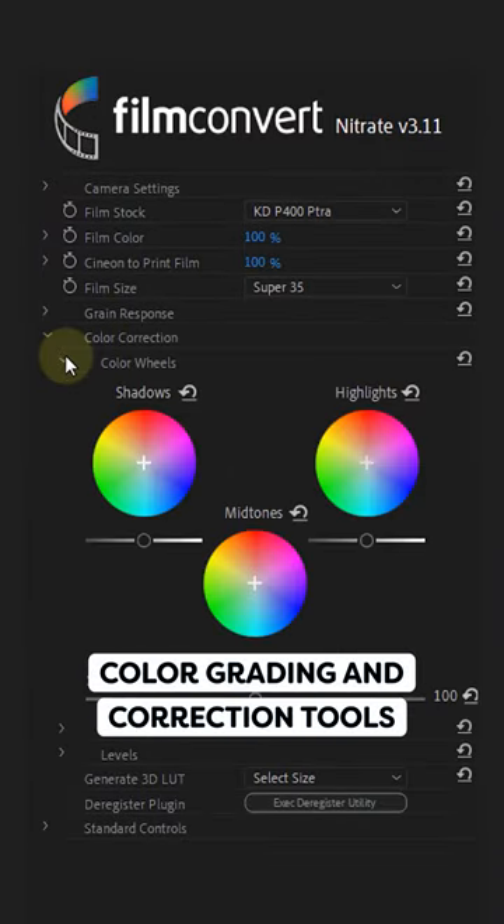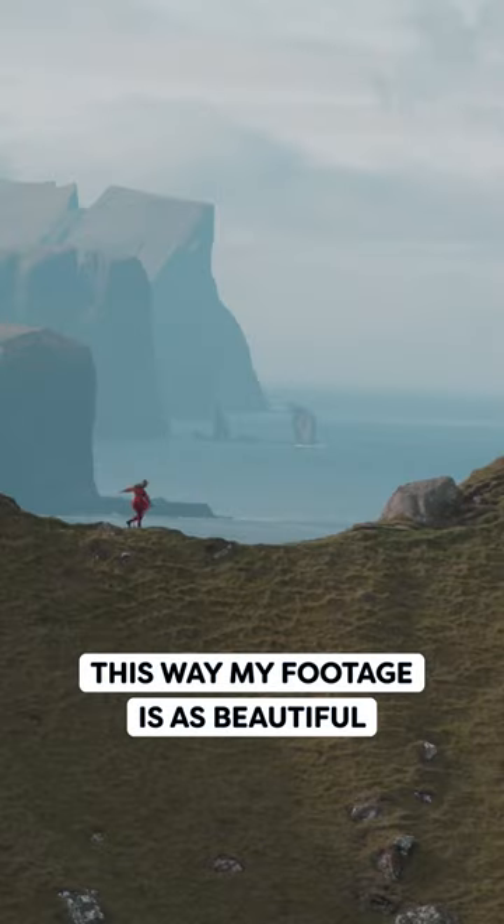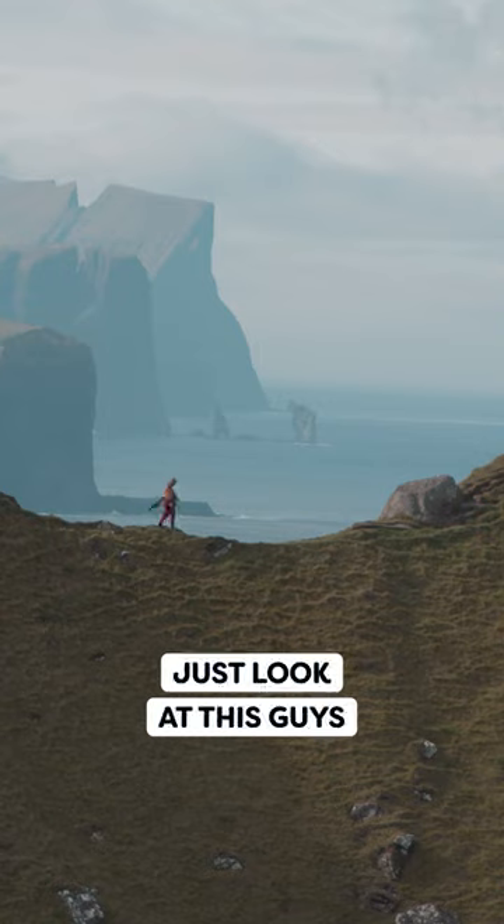It also comes with traditional color grading and correction tools so that I don't even need to use Lumetri anymore. This way my footage is as beautiful as the real deal. I mean, just look at this guys!